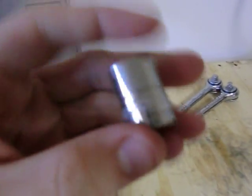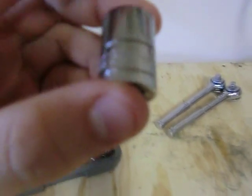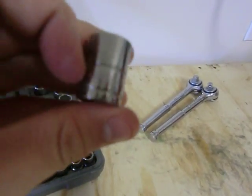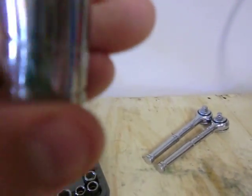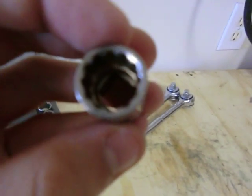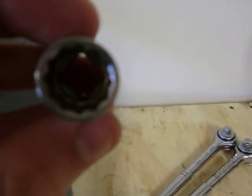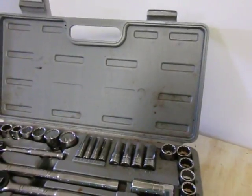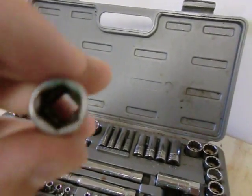Now comparing sockets. Here's the Harbor Freight Pittsburgh socket — it's got a long serial number, it clearly says 13 millimeter on the side and is double-banded. It has a 12-point bolt threading style, which I'm not a big fan of. I prefer the 6-point style because it has less chance of stripping out a bolt. The Pittsburgh socket is the 12-point — it's okay, they don't strip out that much — and the back has a nice finish to it.